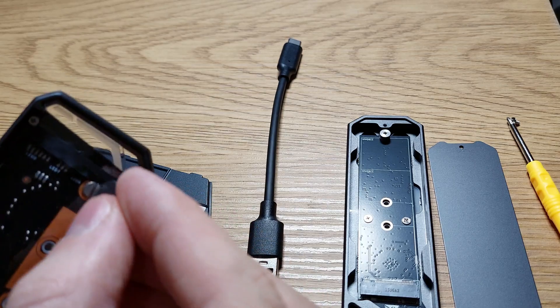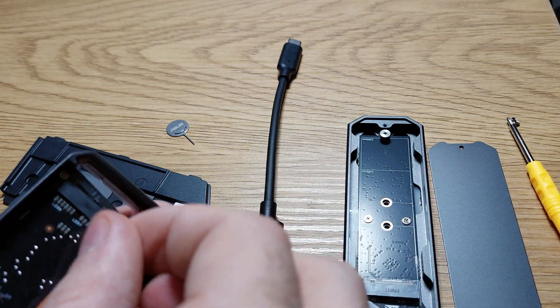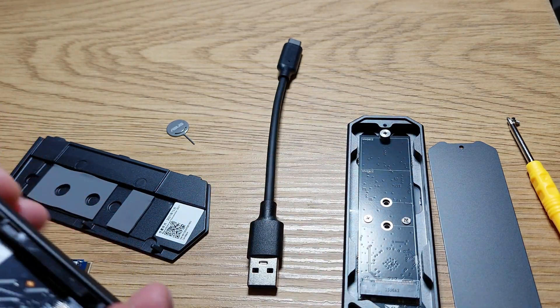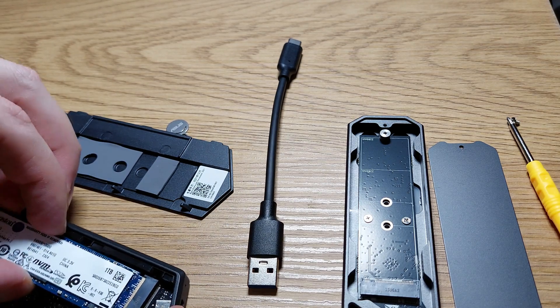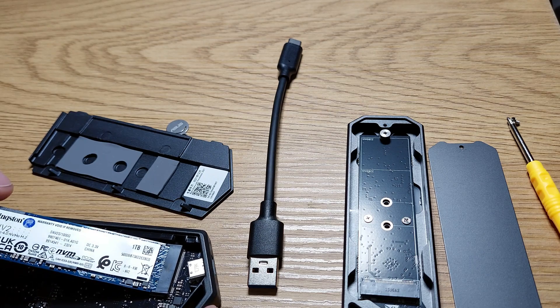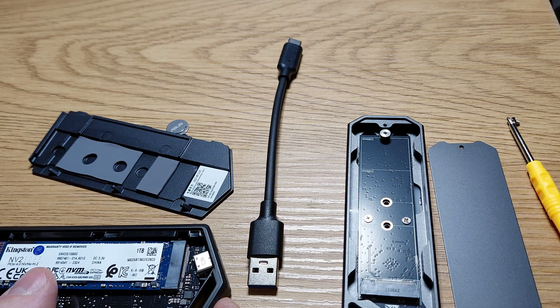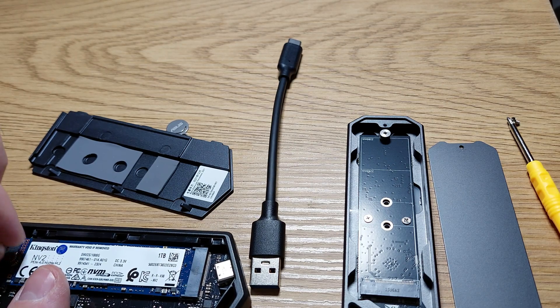You can also use the ASUS tool to unscrew the screw if you don't have a screwdriver. I won't use any software to measure transfer speed because I don't think it's very accurate. I will just use a file archive, copy it to one enclosure, then copy it to another and just see how it goes.